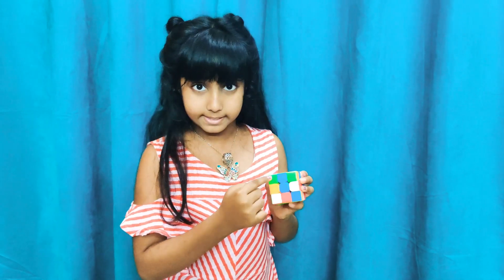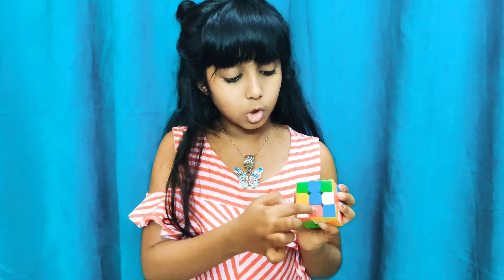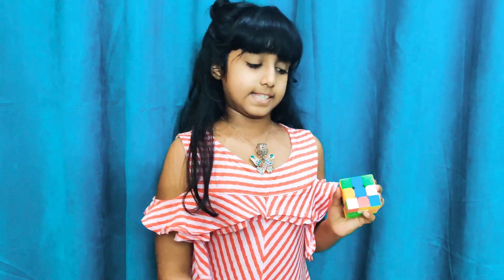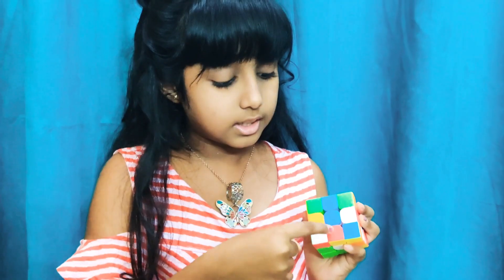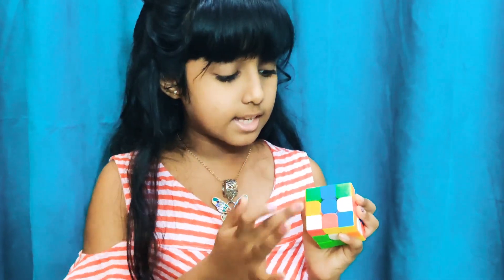These four pieces at the corners are known as corner pieces. These four cubes that are arranged in a plus shape are known as middle pieces. And this one in the very center of the cube is known as the center piece. So: four corner pieces, four middle pieces, and one center piece.